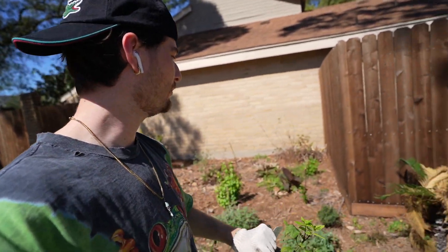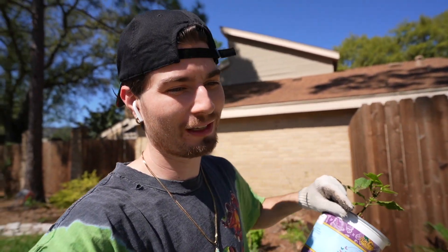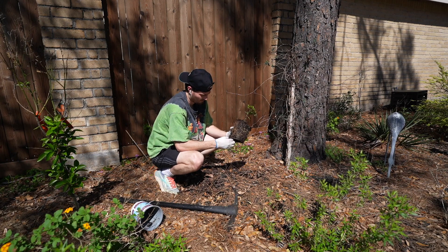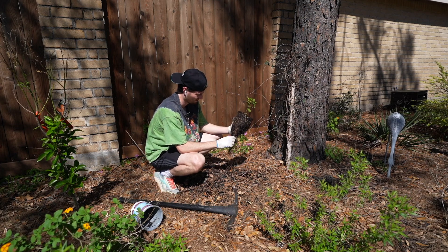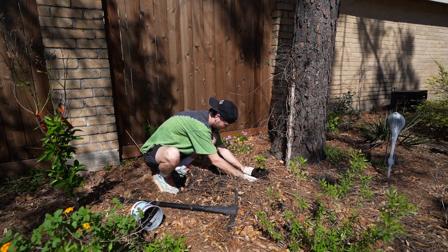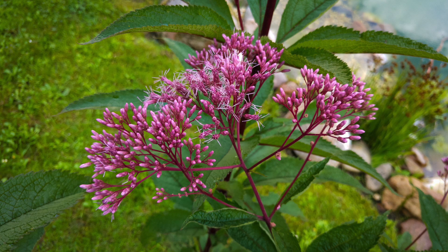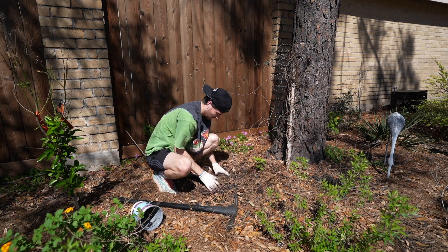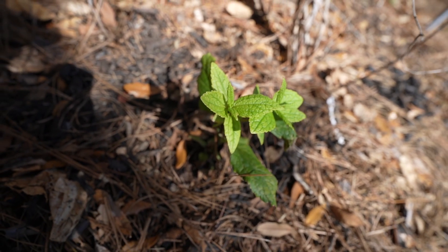Next up, I'm throwing in this Joe Pye weed. I'm going to throw it in this corner of the yard so it can grow tall along the fence. I had to move the location next to my pine tree because there's more room for it to grow. It gets up to seven feet tall and it likes both moist and dry soil. These are a pollinator crack house and heaven. They grow in zones four through eight and actually stop in Louisiana, but I figured I would try this guy in Houston to bring in the bees and butterflies.